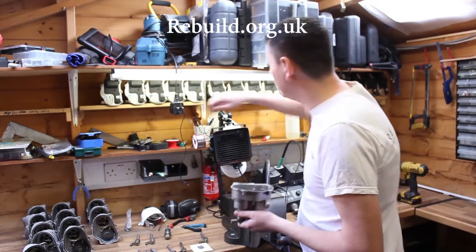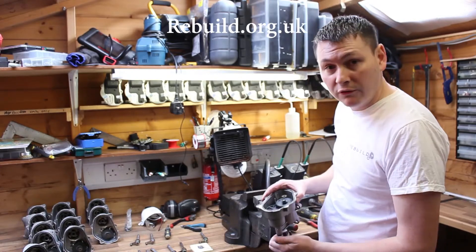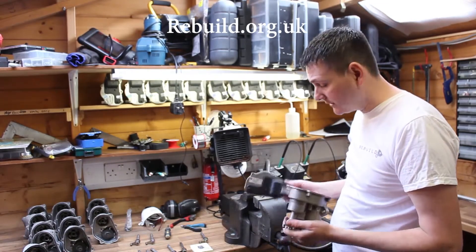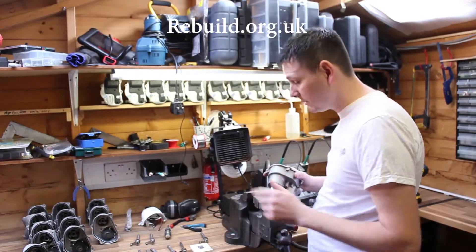Once that's done, you just need to put in your full gear and put your board back on. If you do get problems with electronics, that's what I specialise in — thanks for watching.